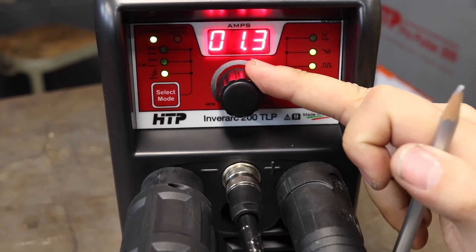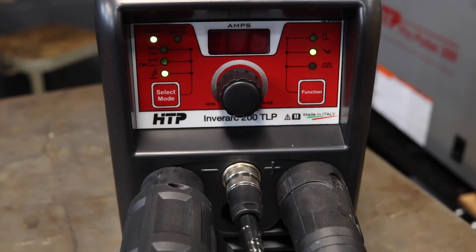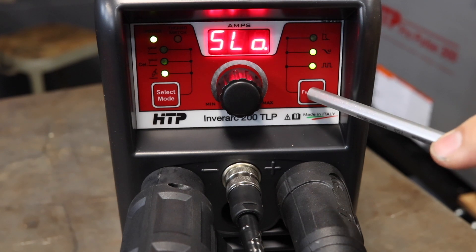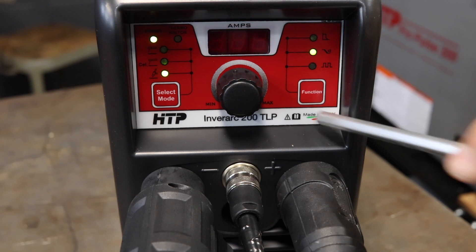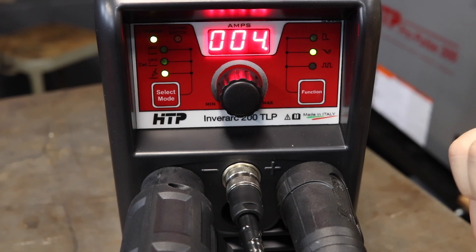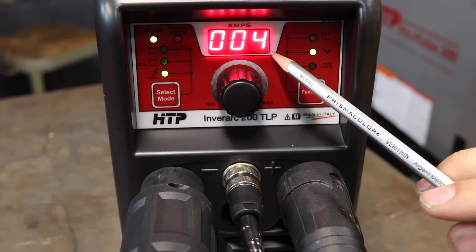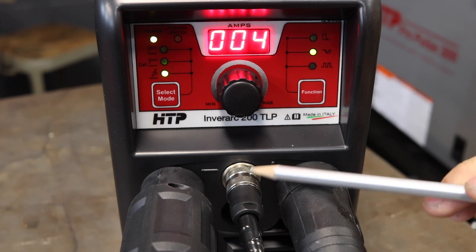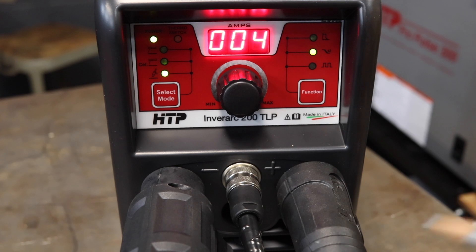Typically I set it at about one to one and a half, but you can put it at whatever you want. When the light is displayed solid like this, it means we're in the pulse function. For right now we're going to shut that off by holding the function button until it is no longer lit up. You'll also notice a little dot in the lower right corner that is flashing — that's telling you the foot pedal is recognized. When the foot pedal is plugged in you'll see that flashing light, and that tells you you are running on the foot pedal.